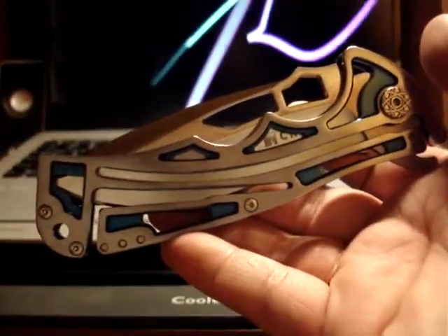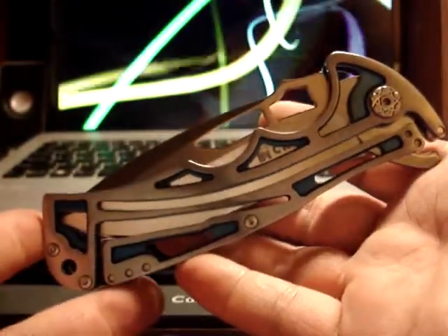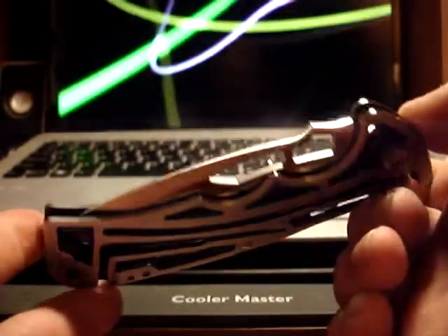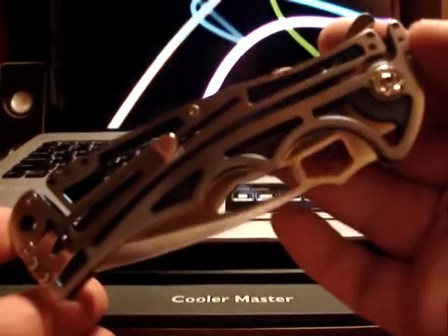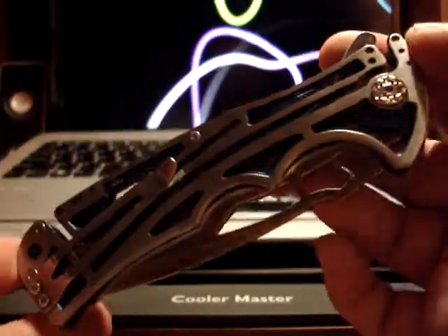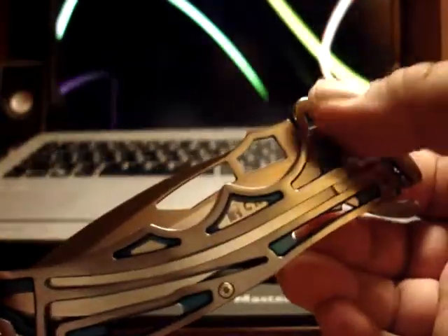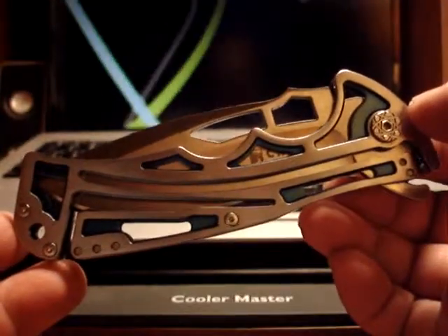This is a stainless steel handle, milled out, with blue anodized titanium. From what I understand of the description, this whole thing was blue — they polished the stainless steel handles, leaving the blue anodized titanium on the inside parts, and it adds a very nice contrast.